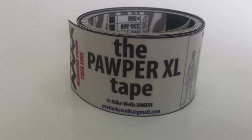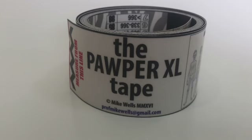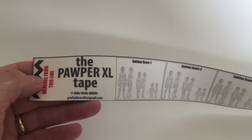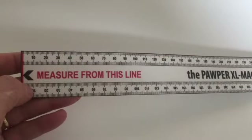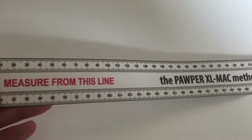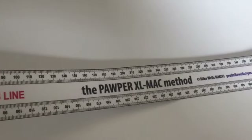For that reason the new PAWPER XL tape was designed to address some of these limitations. The PAWPER XL tape is printed on multi-use paper and is slightly larger and obviously longer than the original tape. On the flip side of the PAWPER XL tape is the PAWPER XL MAC information, so both methods are available on a single tape.